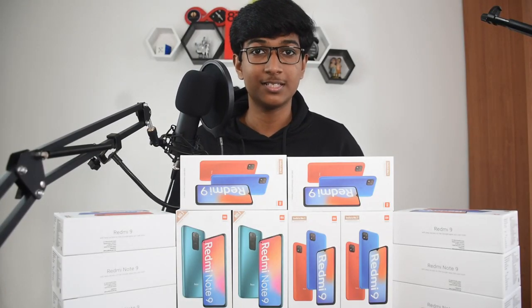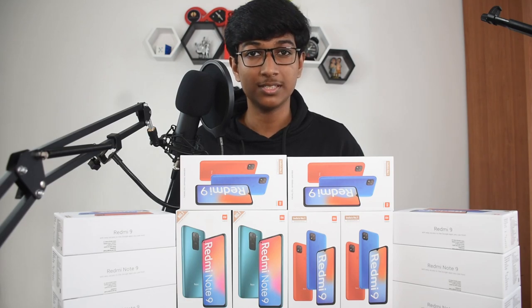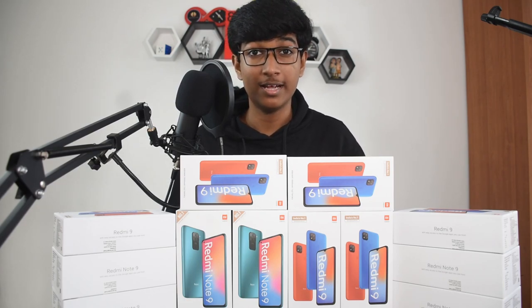Hey guys, I'm here and this is Double H. Today we'll be unboxing the Redmi 9 and the Redmi Note 9. The Redmi Note 9 is a bit more expensive — a pro version, if you would say — of the Redmi 9. Let's get to it.